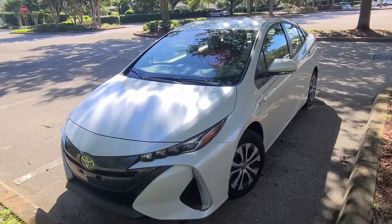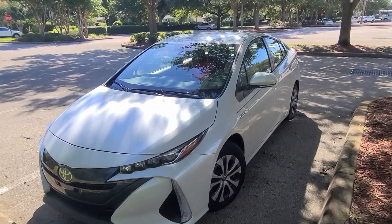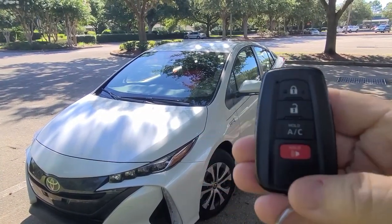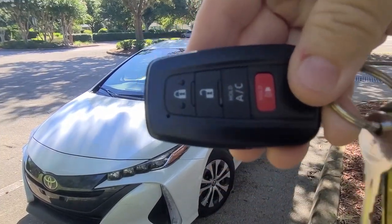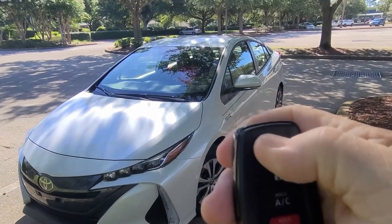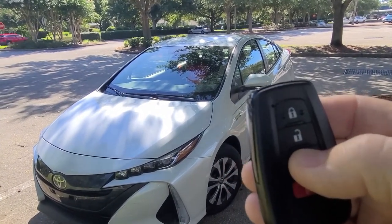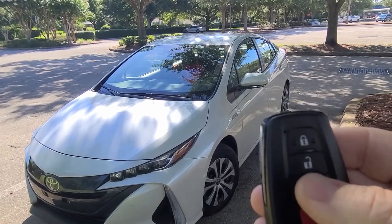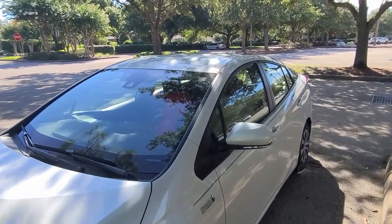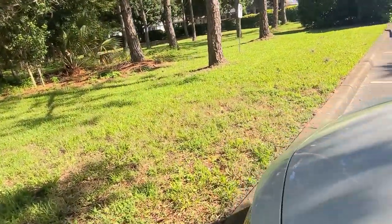Let's start with a simple tip about the Prius Prime before I get on my two or three thousand mile trip. Here's the remote — first thing to use the air conditioning feature is you've got to lock it. Once it's locked, press the air conditioning button until you hear it beep. That should turn the air conditioning on for 10 minutes. You can hear it running — I put it on high.